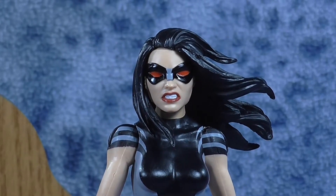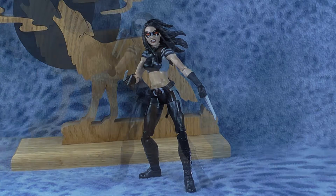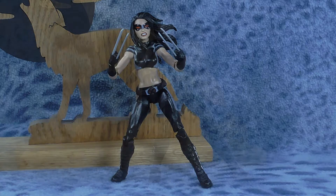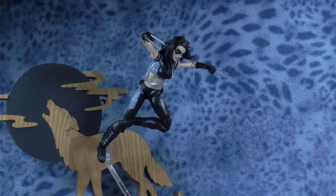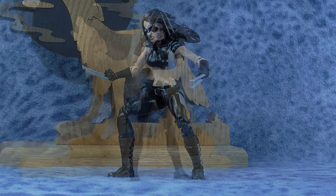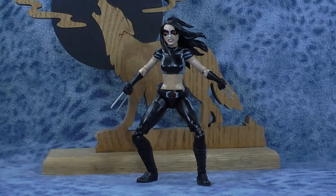For my final thoughts, my only complaint about this figure is something I wish they would have included but didn't — an extra set of hands without the claws extended. They've done this on other figures in the past and I don't know why they couldn't have done that here. Either that or make it so the claws could pop out and snap back in — that would have been nice too. But as it is, this is still a really nice figure. Nice sculpt, nice paint apps especially on the face. They did a really excellent job on the head sculpt. Really nice looking figure — I do like this one a lot.